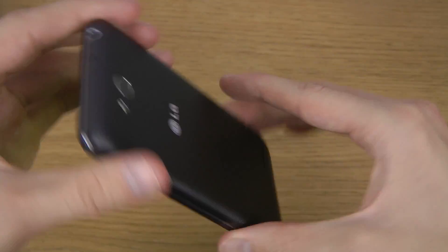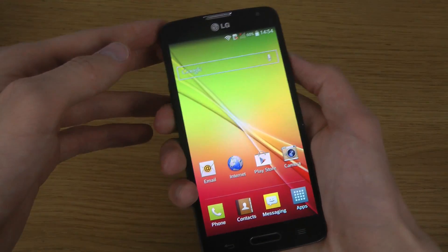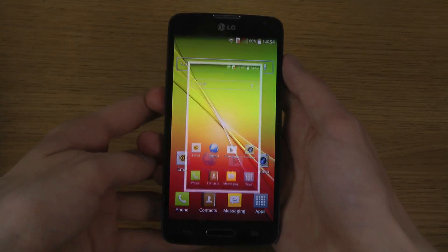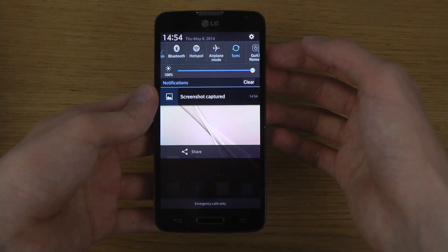Basically, how you do it is quite easy. You hold in the power button on the right side, and simultaneously you hold the volume down key, then click and wait a few seconds. It will take a screenshot and say 'saving screenshot' — that takes a few seconds as well.